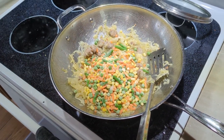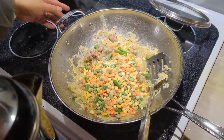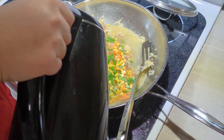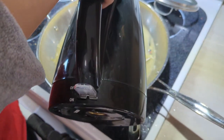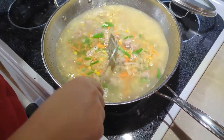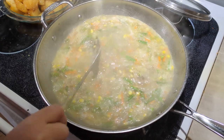Now we add water, which is really the base of the stew. I boiled some water ahead of time and pour it in — you could also use chicken stock, beef stock, or just cold water if you prefer. I use boiling water so I don't have to wait for it to come to temperature in the pan. Then I just wait for the soup to come back to a boil before adding the fish.